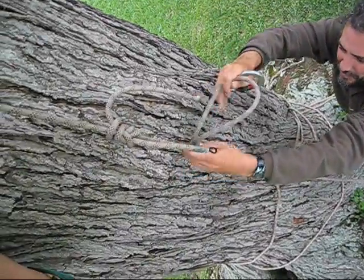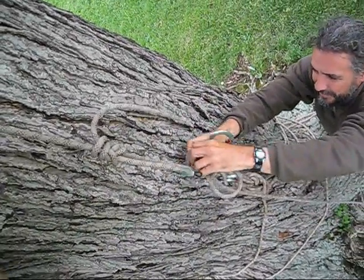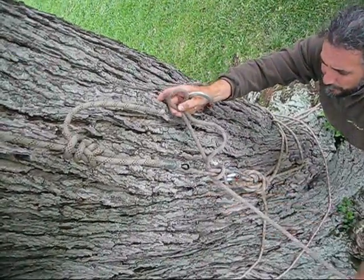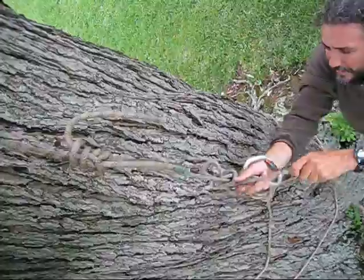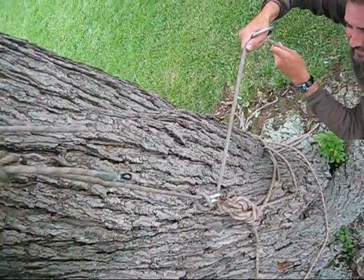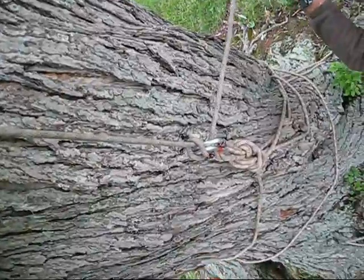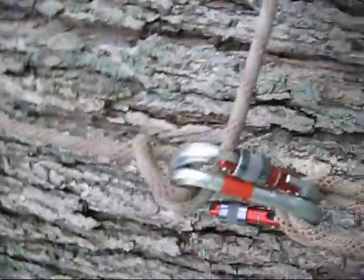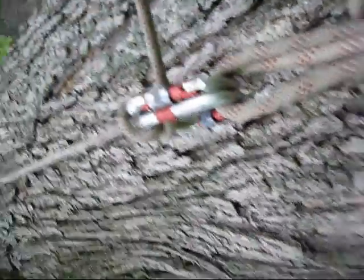Just above Mark's hands, you can see the two ends of the rope tied together. He is untying the overhand backup. Untying the mule knot — which is essentially a slip knot around the rope — and lowering Sarah to the ground using a munter hitch. Just below the munter hitch, you can see the anchor attached to the tree.